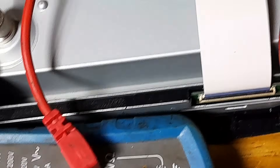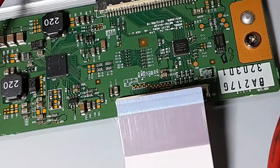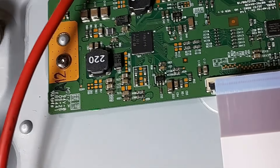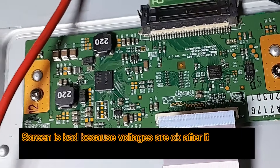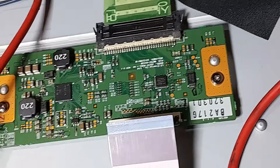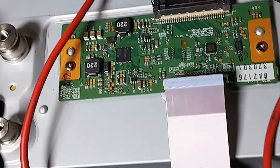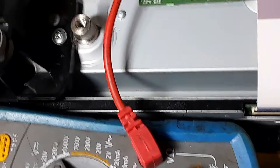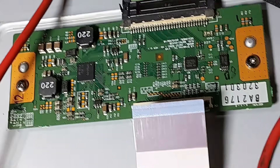If you disconnect this cable, you disconnect the screen. After disconnecting the screen, you also have to check voltages. So if voltages are not present before or after disconnecting the panel, the T-con is bad. But if voltages are okay after disconnecting the panel, the panel is defective. The panel is causing a short circuit, and after causing the short circuit, the T-con goes into protection mode.